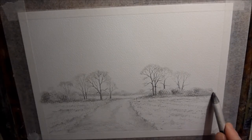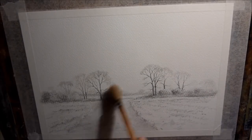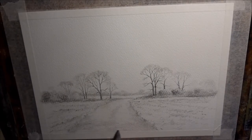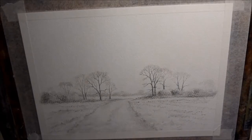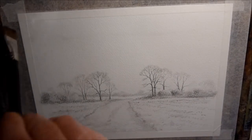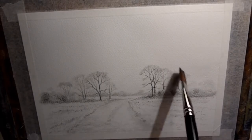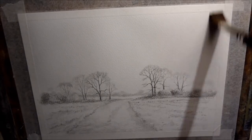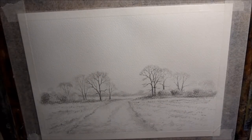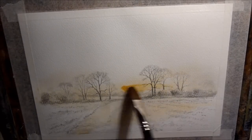Just a little bit of tidying up with the eraser and it's just about done. That's pretty much it really, that's all there is to it. So now I'm wetting the paper with clean water - wetting it all over. I'm trying to be nice and soft as well so I don't smudge the graphite. And that's just neat yellow ochre along the horizon there.